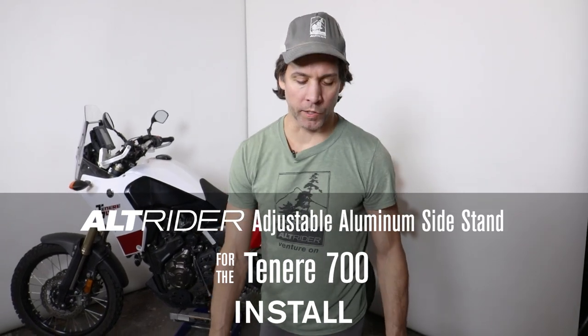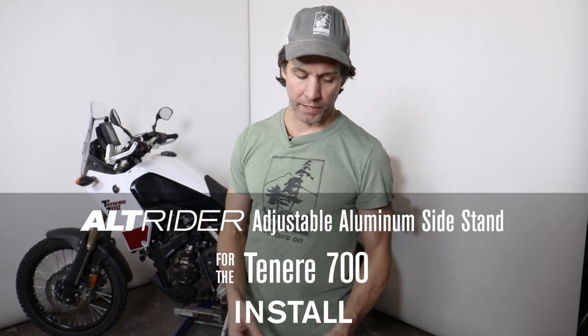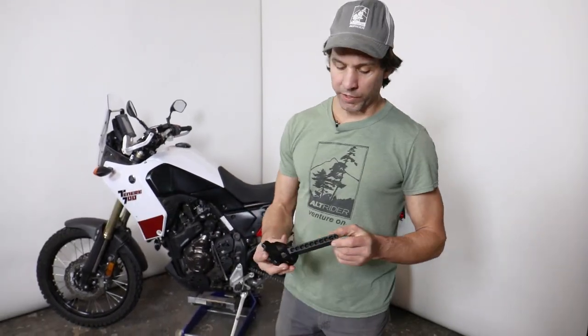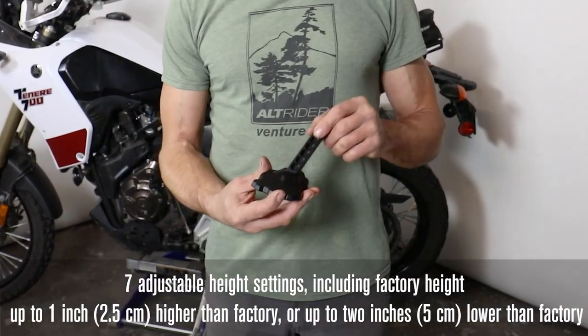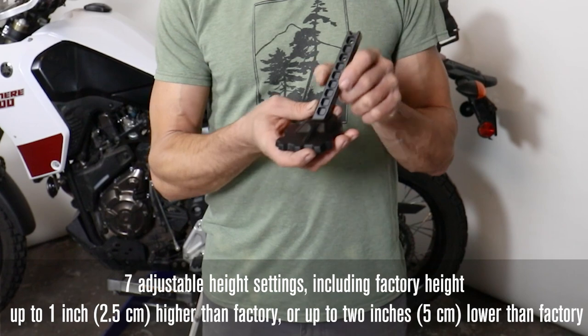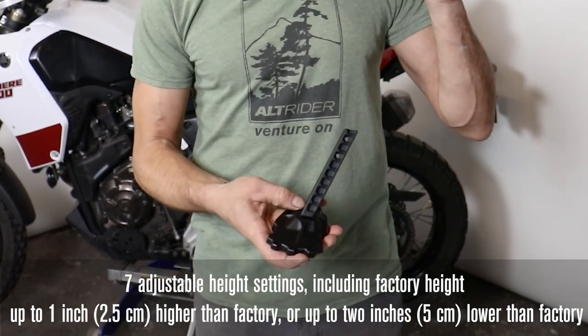Hello, Jeremy from Alt Rider, and we're going to do the installation guide for the fully adjustable kickstand for the Yamaha Tenere 700. Pretty cool system here — fully adjustable in half-inch increments, allowing a completely lowered full two inches and a completely risen or longer by one full inch.